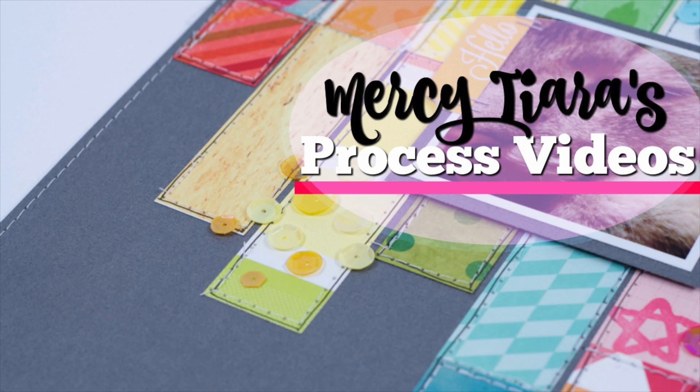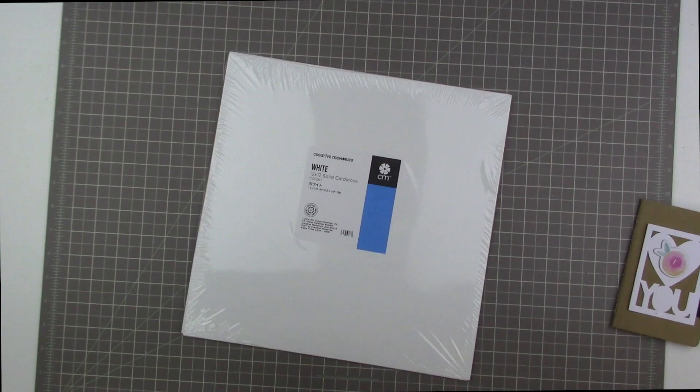Hi guys, Tracy here with another scrapbooking process video. I am guest designing over at Just Nick Studios this month, which is the month of August, and I have a little layout that I created from one of her cut files.